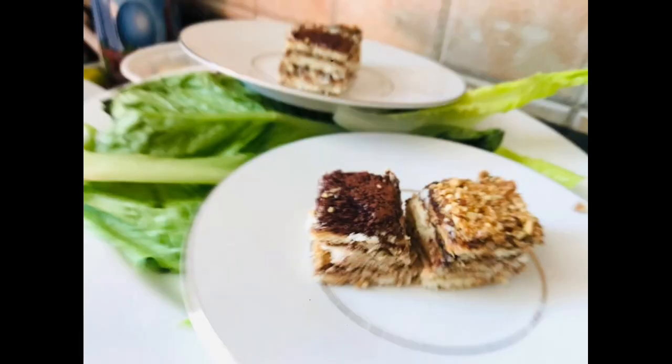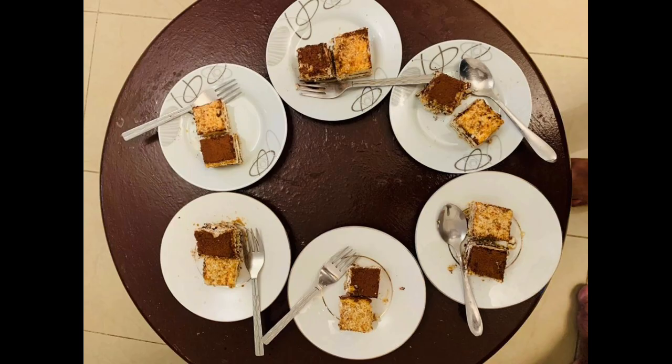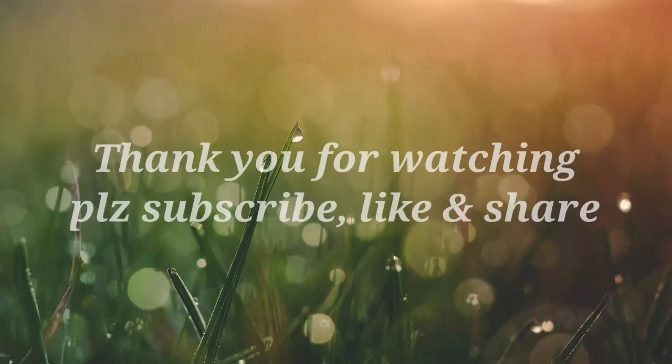If you want to watch this video, subscribe, share and like. Thank you for watching!